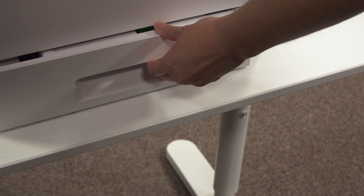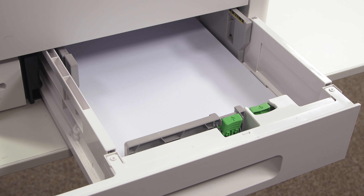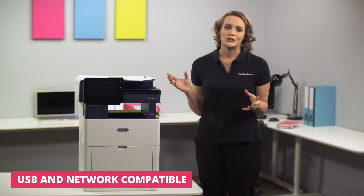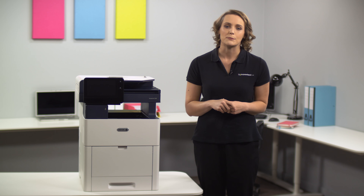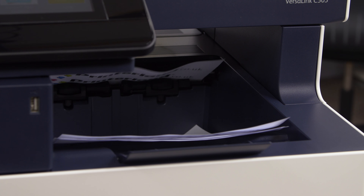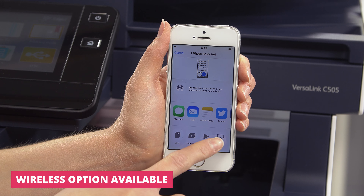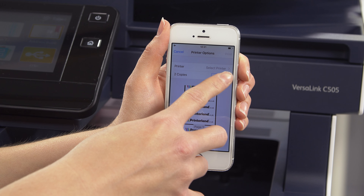Hi, I'm Suzanne and on today's Printerland review we'll be looking at the Xerox Versalink C505 Series A4 Color Multifunction Laser Printer. A high-quality machine that can print, scan, and copy, the Xerox Versalink C505 produces outstanding output for the fast-paced office. Stunning print speeds up to 43 colour pages per minute are possible due to the 1.05GHz dual-core processor and 4GB RAM.